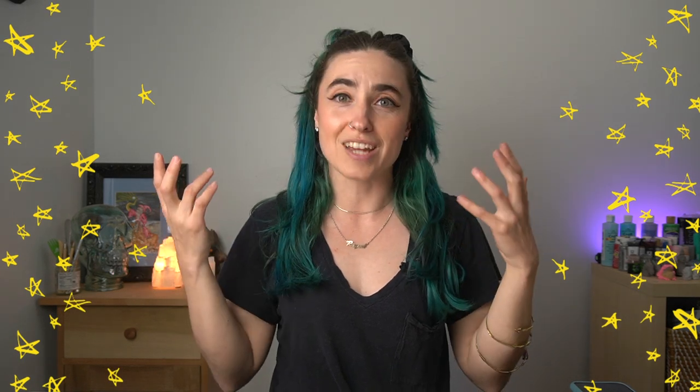Greetings Earthlings! Welcome back to my channel. My name is Raquel and I am just absolutely stoked that you are here today. I also have a little bit of a confession — this is not the original intro I recorded for this video.